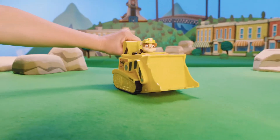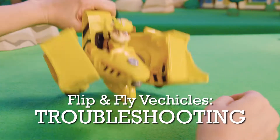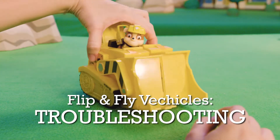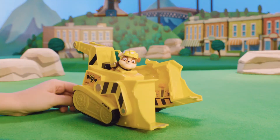The Paw Patrol Flip and Fly vehicles easily transform from vehicle to jet. If you're having trouble getting your Flip and Fly vehicle's wings to close properly or if they look uneven, here's what to do.